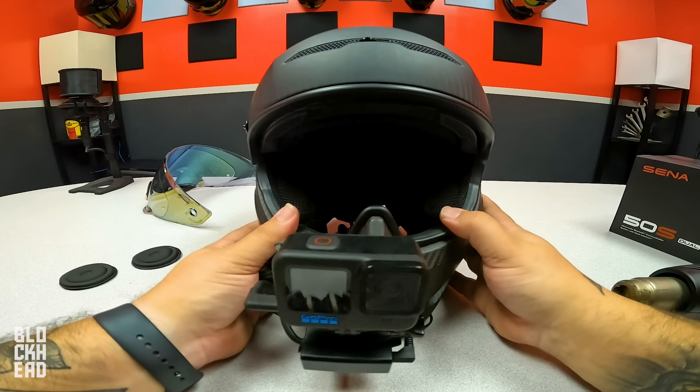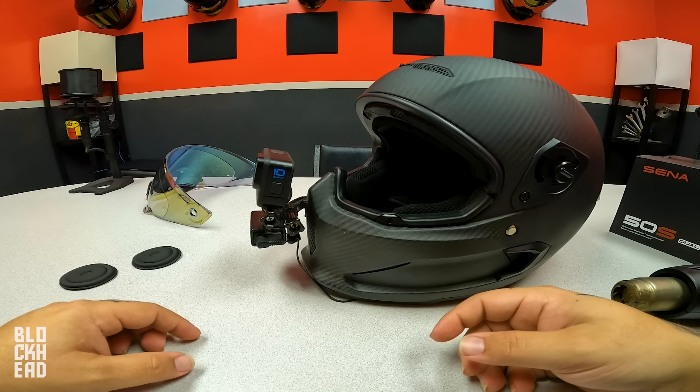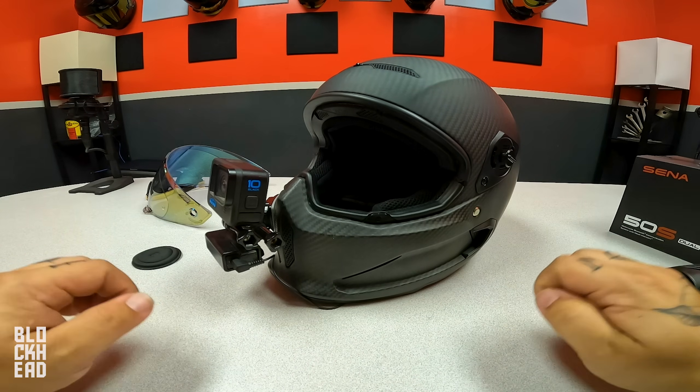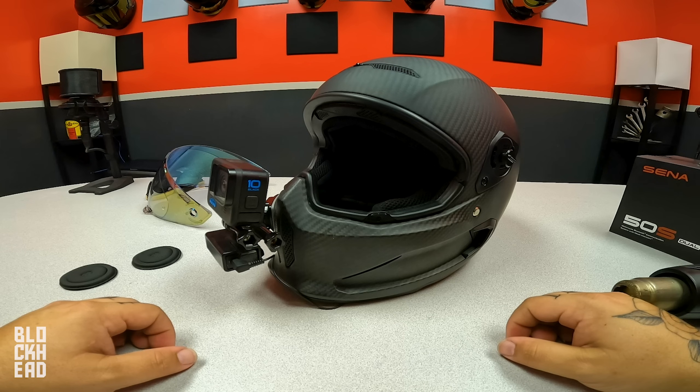Whenever you go ride, your cheeks will be pressing against the padding and it'll kind of keep the mic in place. Just tape that piece, tighten stuff down, and make sure everything is good and tight — you should be good to go. Replace the visor, go for a ride, try it out. That's pretty much the updated MotoVlog helmet setup for 2022. Let's go for a ride and test it out.